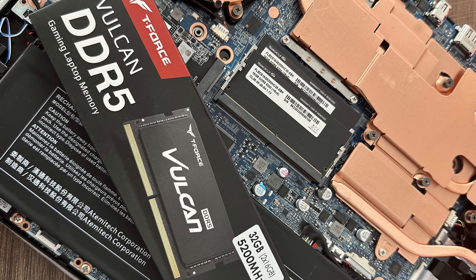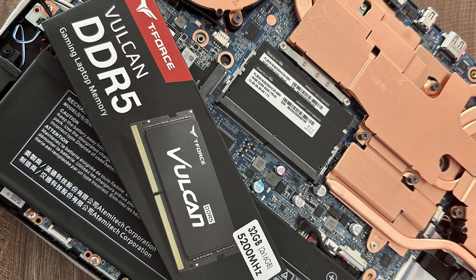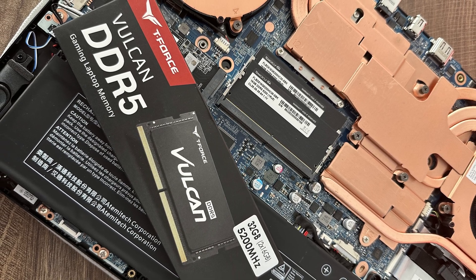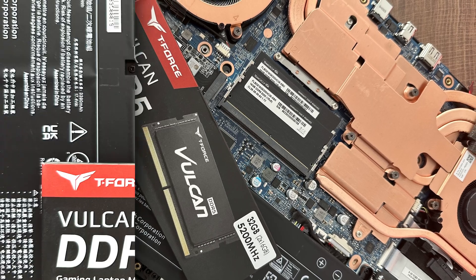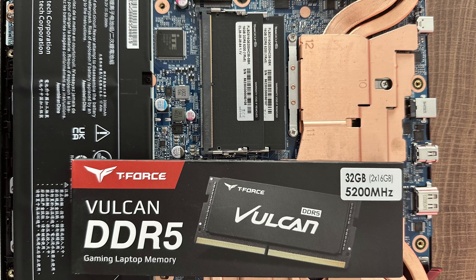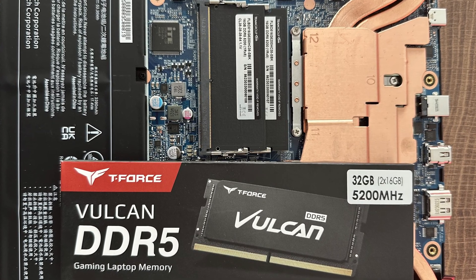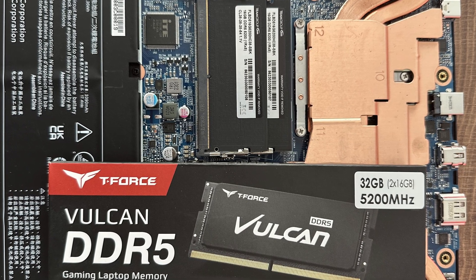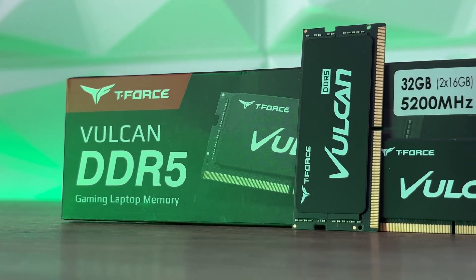Simple installation — there's no fuss about it. You just have to remove the old ones, and if you have lower speeds than 5200MHz, this would be a quite nice boost. One thing worth mentioning is that it has an ultra-thin graphene heat spreader that enhances cooling. The main features of the Vulkan DDR5 SODIMM include faster game launch and loading, and an ultra-thin graphene heatsink for enhanced heat dissipation.